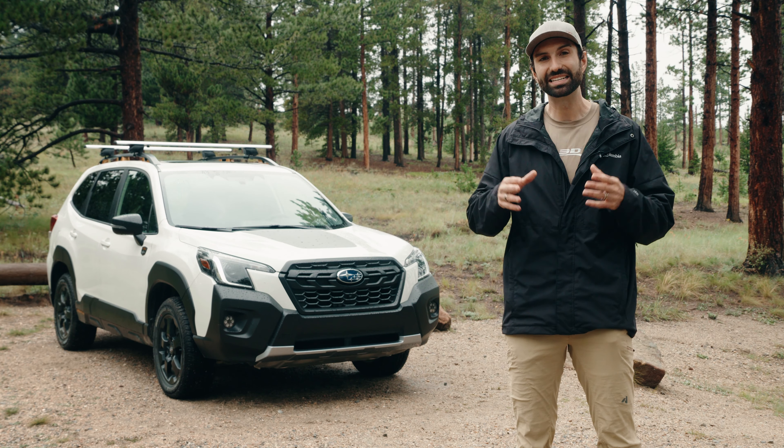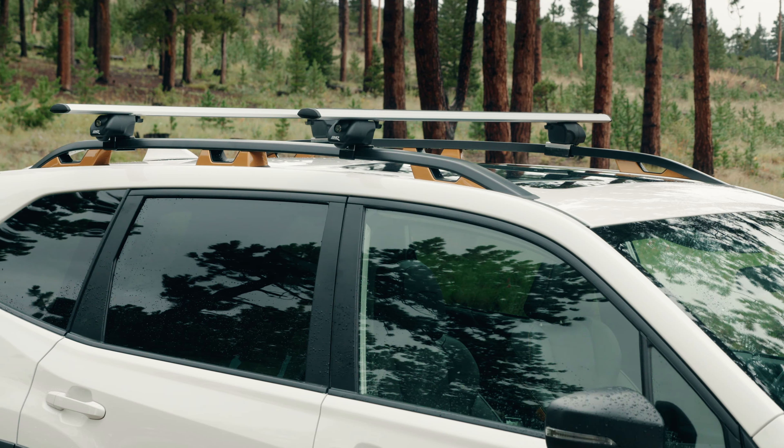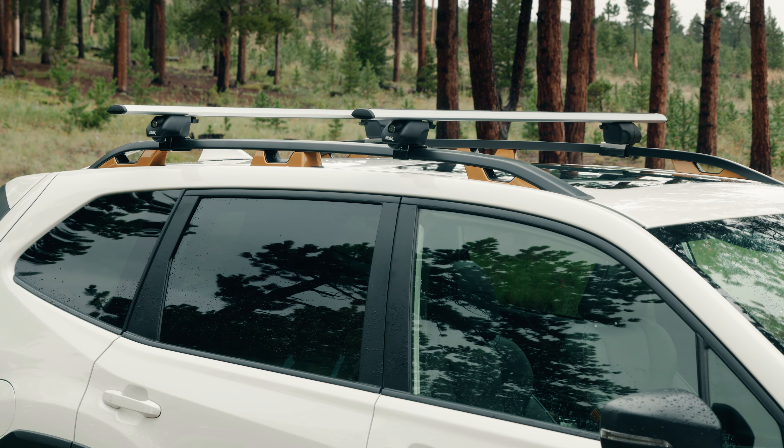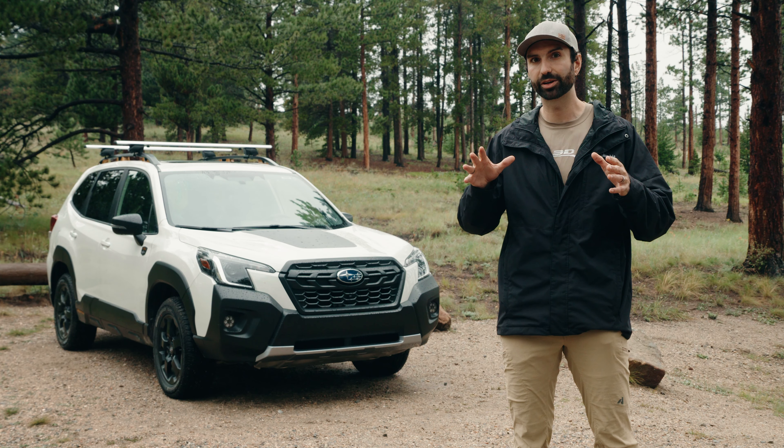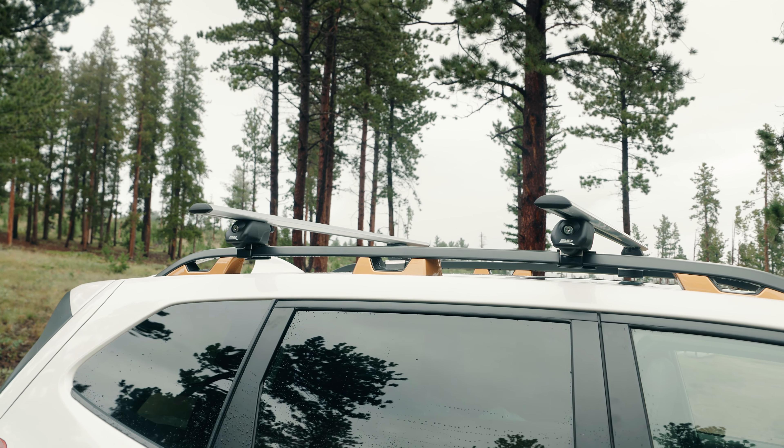Hey guys, this is Colton with 3D Mats, and today we're going to show you how to install our universal car roof rack. There are a lot of different ways that this can be configured depending on your vehicle, so hopefully we make it super straightforward for you guys and get you up and running here really quickly.